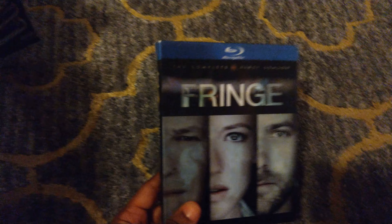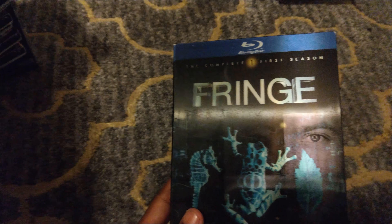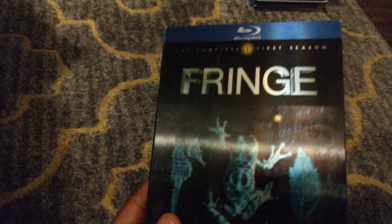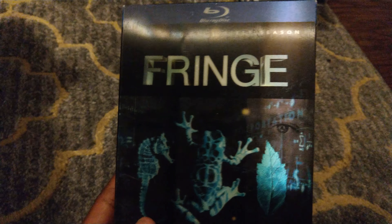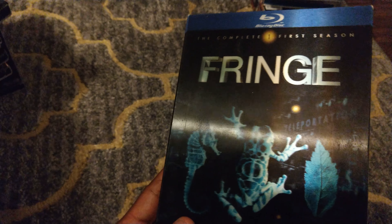Moving on to regular 1080p Blu-ray movies — one of my favorite slipcovers is this lenticular slipcover from Fringe Season 1. You can see how it changes from the characters to the Fringe symbols from the actual television show. Very nice slipcover.